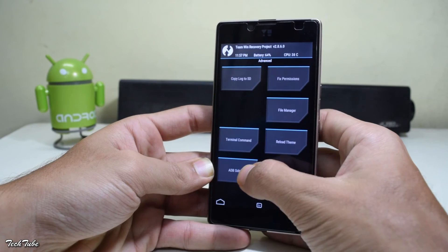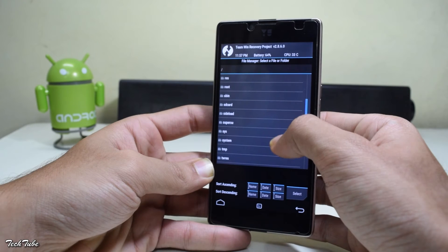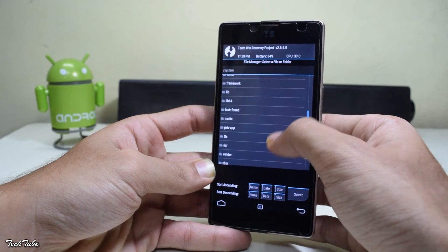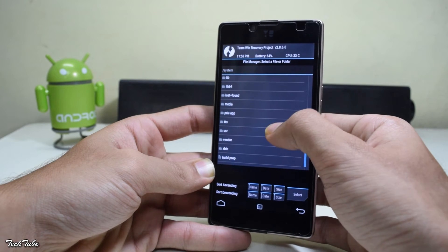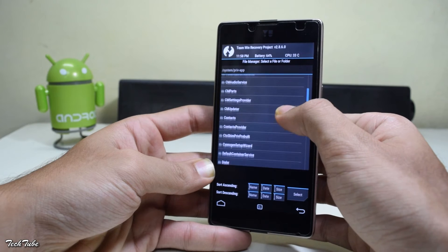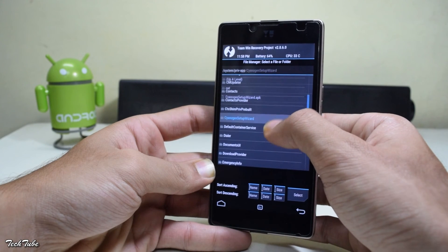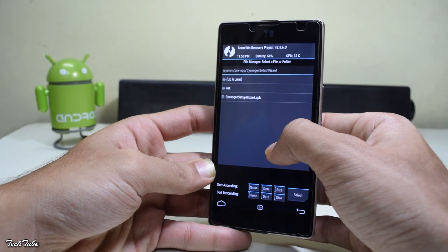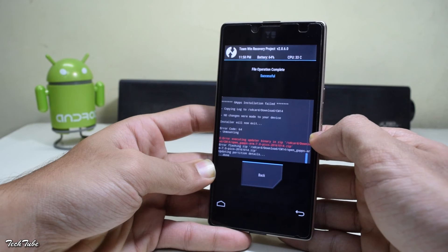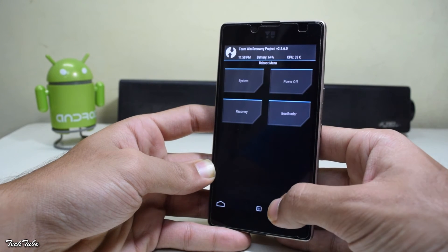Go back and go to Advanced File Manager. Scroll down and find System. Navigate to system/system/preavp, open the CyanogenMod Setup Wizard folder, select the CyanogenMod Setup Wizard APK, tap Delete, and swipe to delete. Now go back and reboot the system.